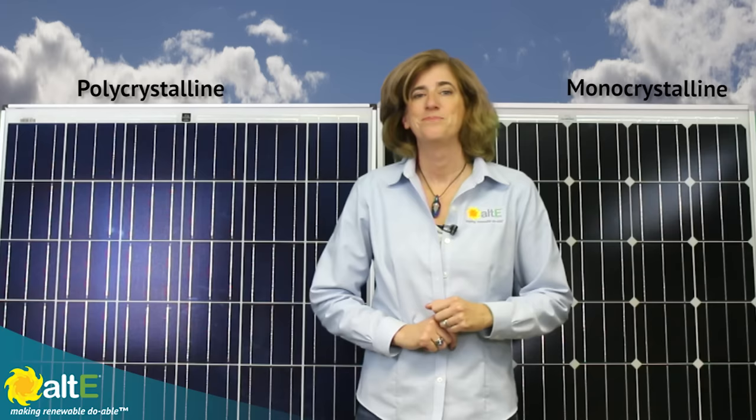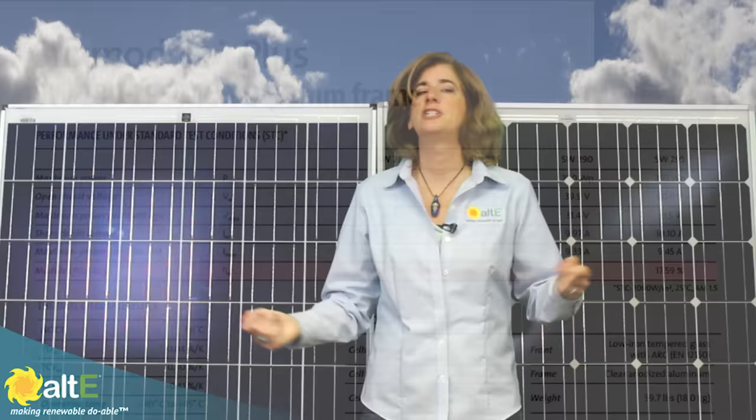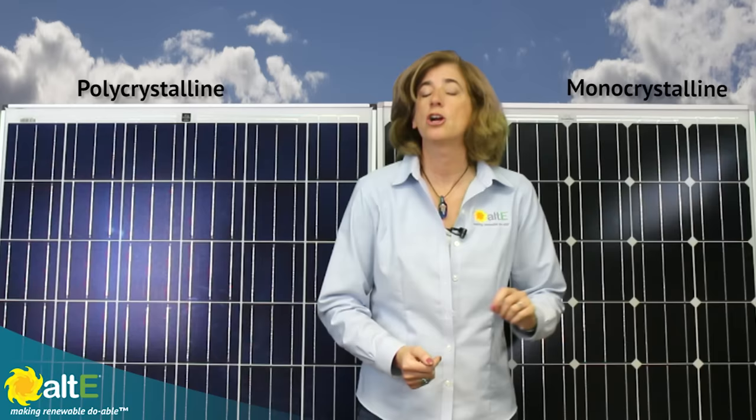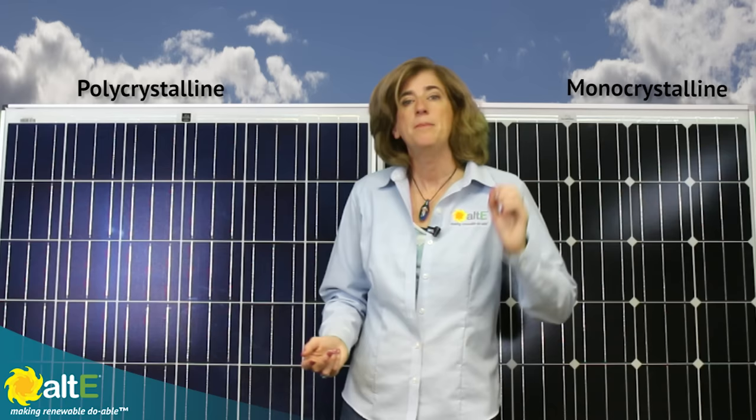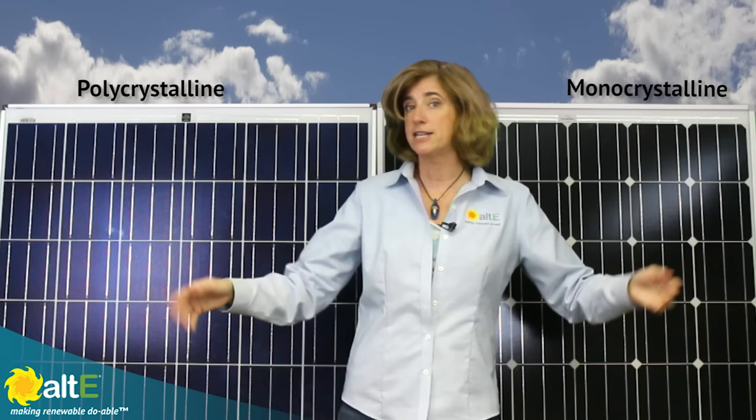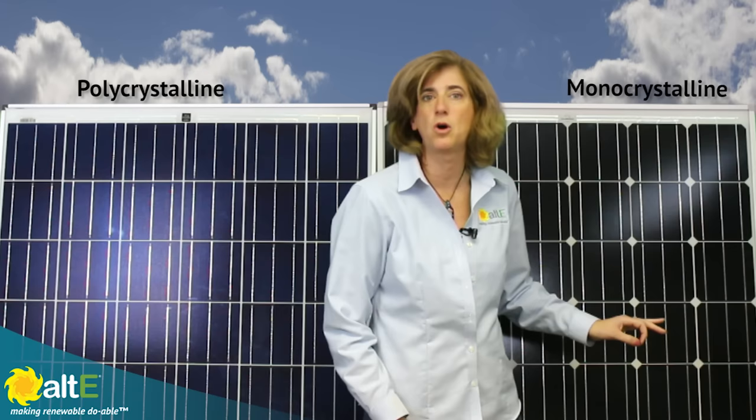Monocrystalline solar panels tend to be more efficient than polycrystalline solar panels — on average about 17.5% versus 15.5% module efficiency, so they are 2% more efficient. That means you can have slightly more power in the same amount of space with monocrystalline than polycrystalline. Let's look at the two panels again. They're both the same size, about 38 inches by 66 inches. The monocrystalline panel outputs 270 watts; the polycrystalline puts out 260 watts.